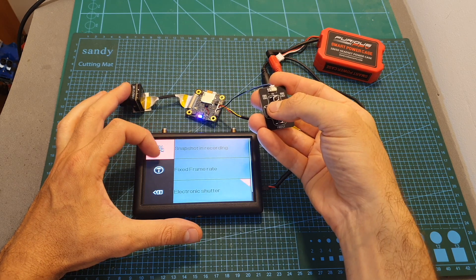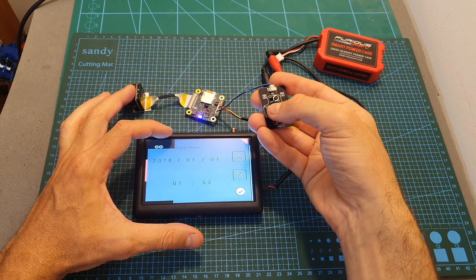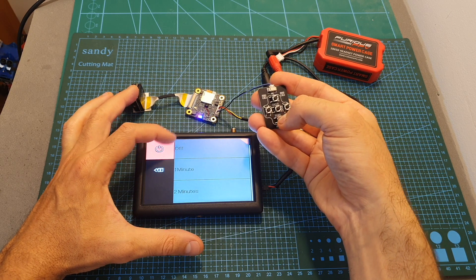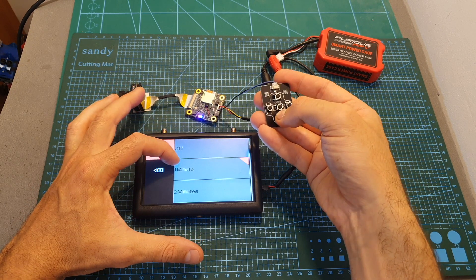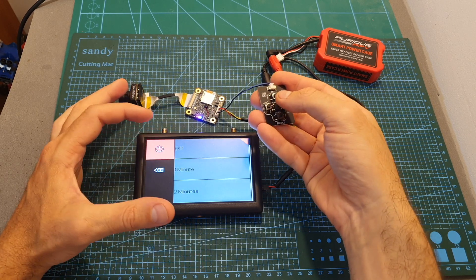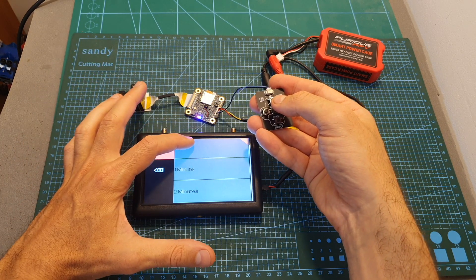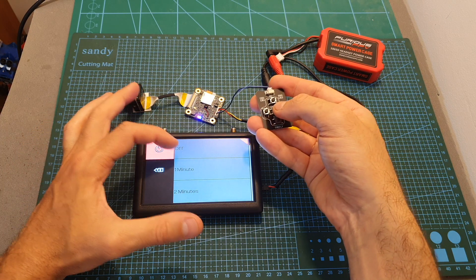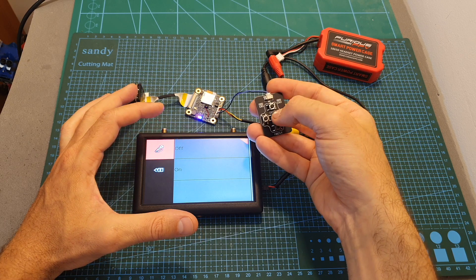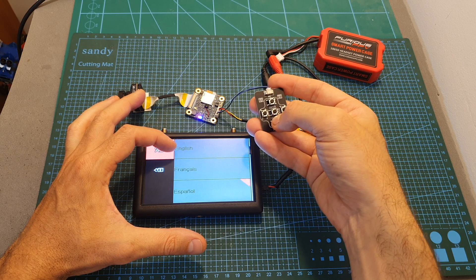Pressing the left button again takes us to the second configuration menu, where you can set the date and time. You can set auto power off — by default it's off, but you can set it to one, two, three, five, or ten minutes. For FPV I recommend leaving it off so the camera doesn't shut down while idle. You can also turn the beep sound on and off, and the language can be set to any of the available values.